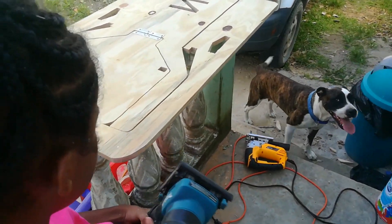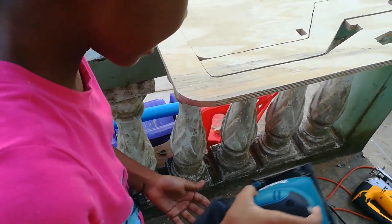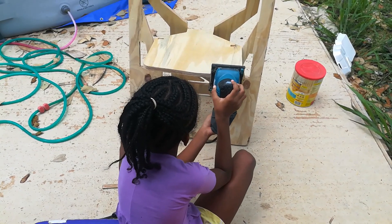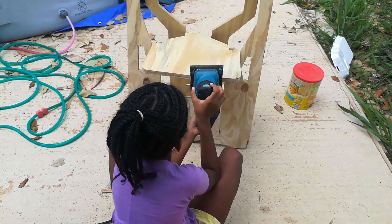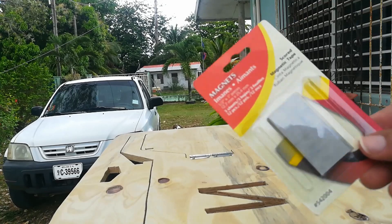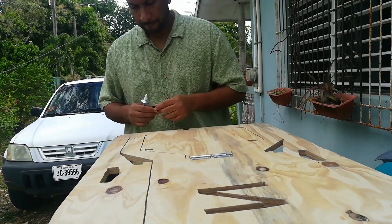My daughter is using the sander to smooth out the edges. I'm attaching magnets because it's a little wonky when you carry it on its sides using the handle, and using E6000 as the adhesive.